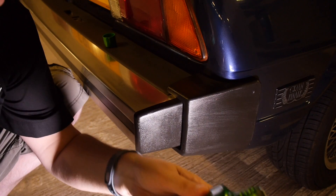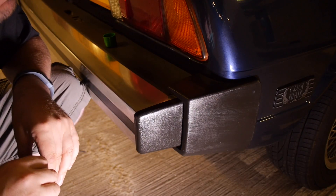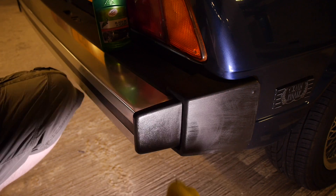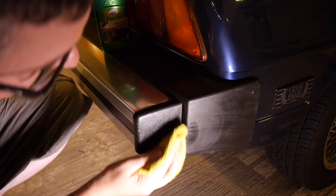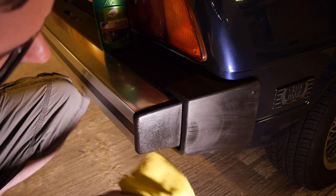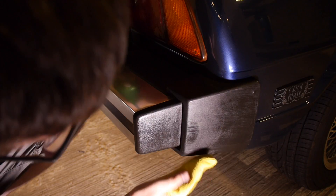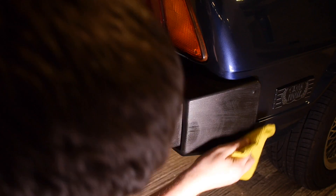It's always a more complicated process when you're trying to detail and clean these bumpers. Especially if you apply a product like this, you have to keep it off the aluminium because basically you don't want it on there. The instructions say to leave it for three to five minutes and then wipe off with the cloth. We've waited the required three to five minutes and so now I just need to rub the excess off with a clean cloth.